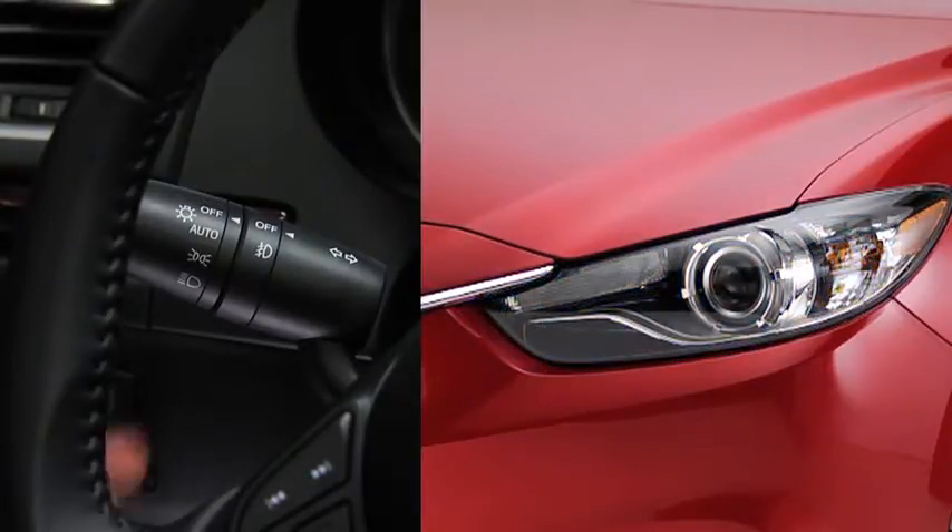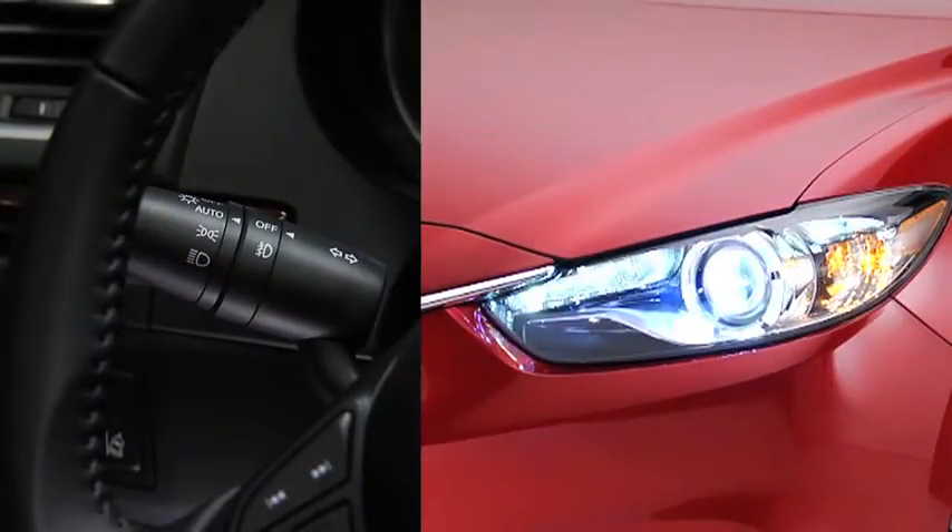When the headlight switch is in the auto position and the ignition is switched on, the light sensor detects the surrounding lightness or darkness and automatically turns the headlights, the other exterior lights, and dashboard illumination on or off.